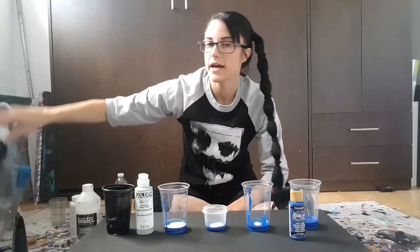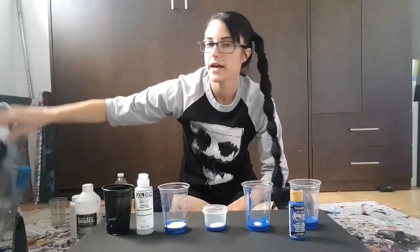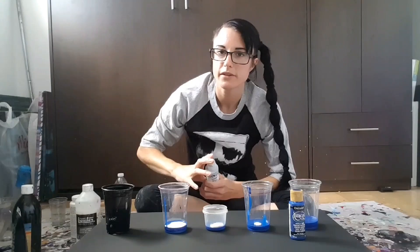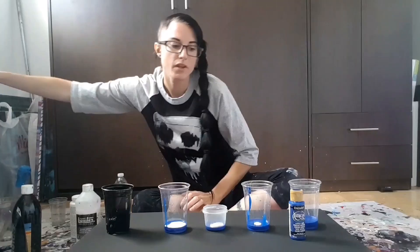The black I'm using is a mix of the Liquitex Black Mars and the black from Artist Loft. I had this little idea — I felt like adding some silver from the Golden paints into it. I just put a little bit in there and I'm thinking it might give it just a little mini shimmer all over. Let's see how that goes.